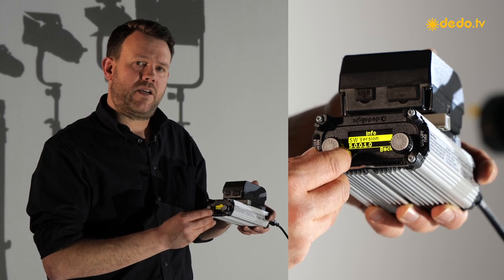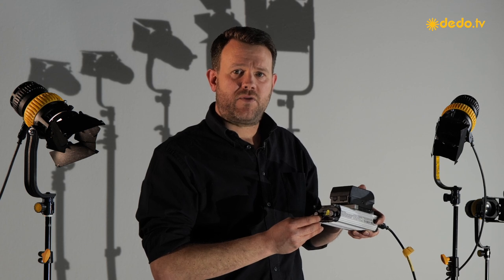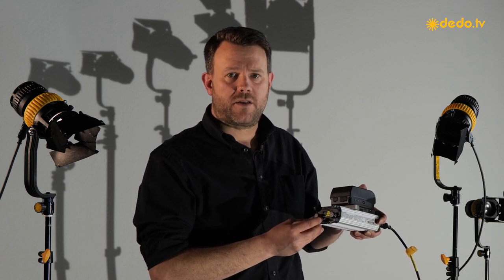Some of you who might have the old version will see number four. No problem to use it — we just added features. We did not do any dramatic changes on controls.